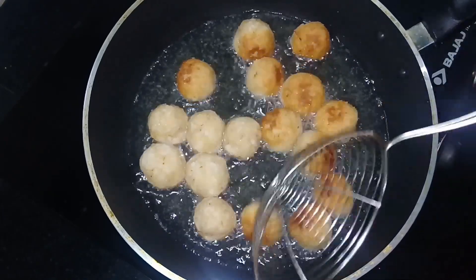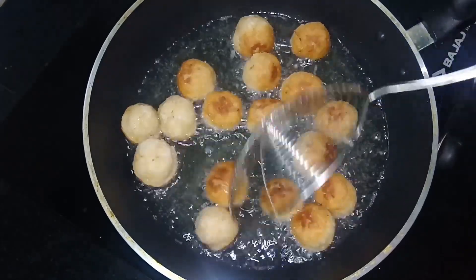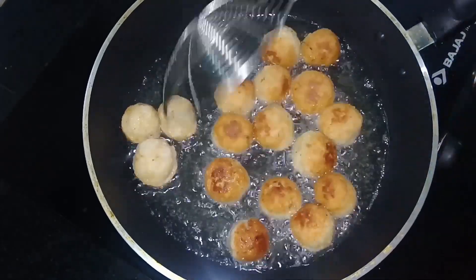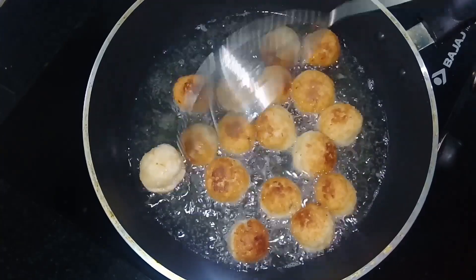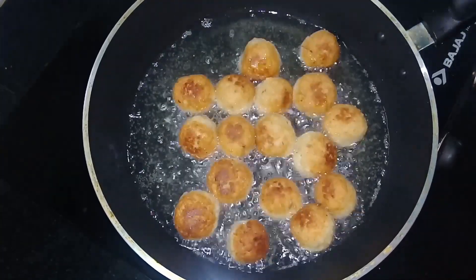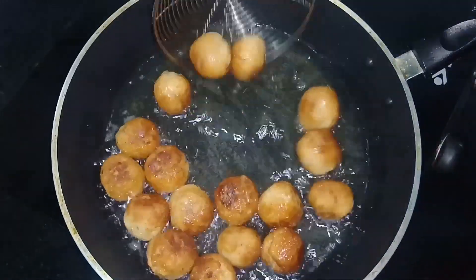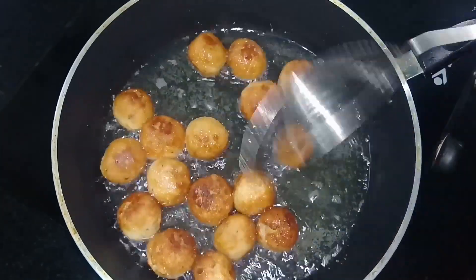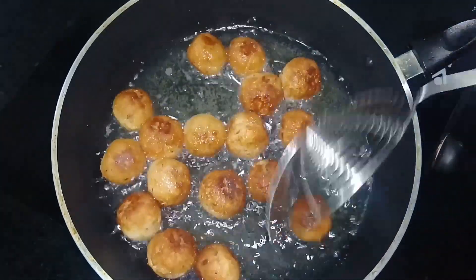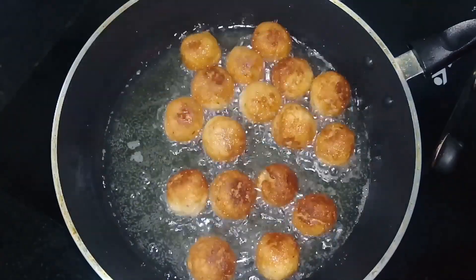I will fry the bread snack by putting it in the pan. We will cook the snack.